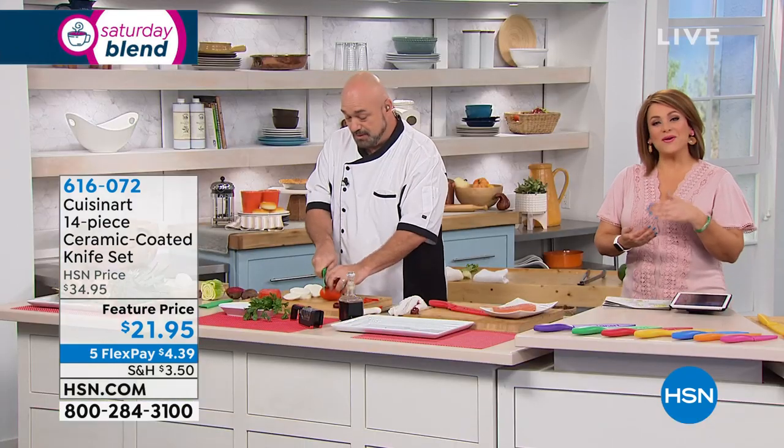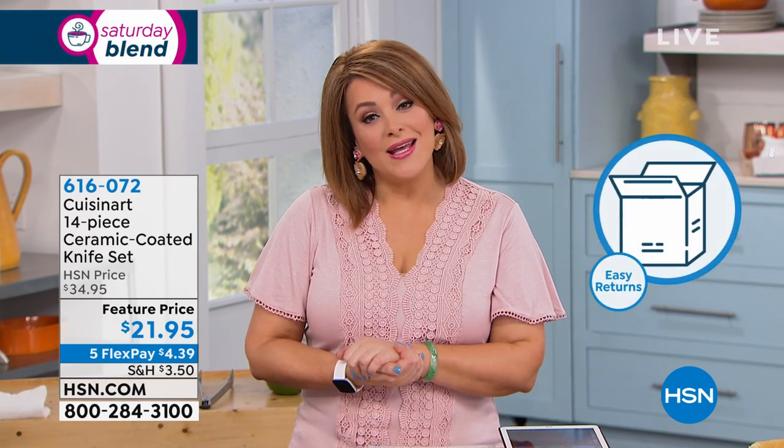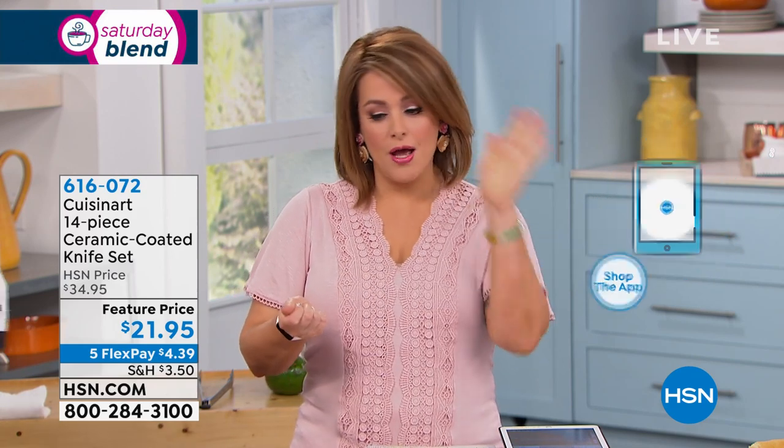At HSN, we carry world-class brands like Cuisinart, and then we have FlexPay — one of your favorite ways to shop. FlexPay is a neat and convenient way to get what you want now and pay over time. On this one, you've got five months to pay it off, so just $4 and change on any debit or credit card gets these home. We also have a 30-day love-it-or-leave-it — not in love with your knife set? Send it back, no questions asked.